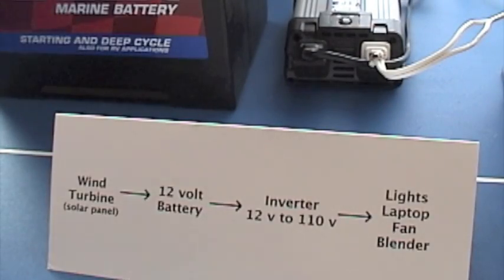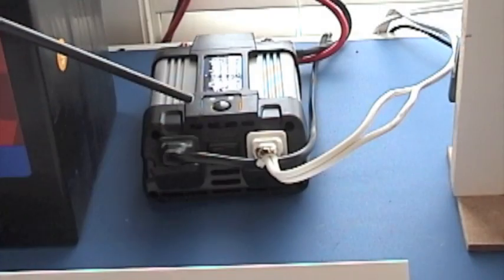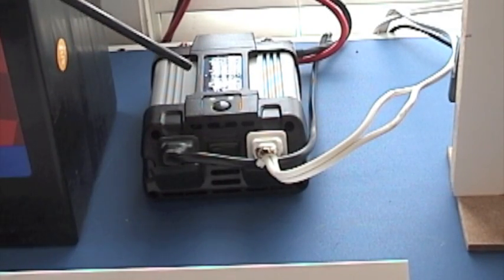So what we've done is taken the power from our wind turbine or solar panel into a 12-volt battery, storing the power just like you would in a bucket. You fill the bucket up, and when you need the power, you spill some out. As long as the bucket doesn't run dry, you can keep pulling power out of it. This is the inverter — it takes the 12-volt power and converts it into 110-volt AC, which is what you use in your house.